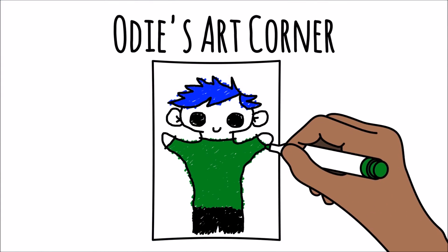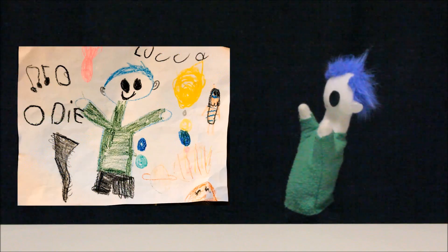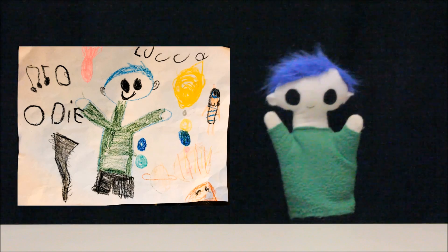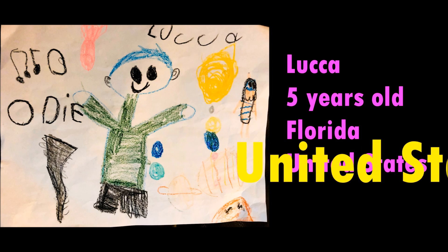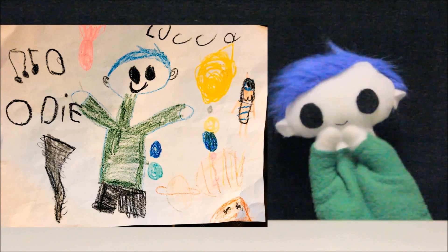Odie's art corner! Odie, did a friend send you a drawing? Wow, what a great drawing! Let's see who it's from. This amazing drawing is from Luca! Luca is 5 years old and lives in Florida in the United States. Thank you Luca for your awesome drawing!